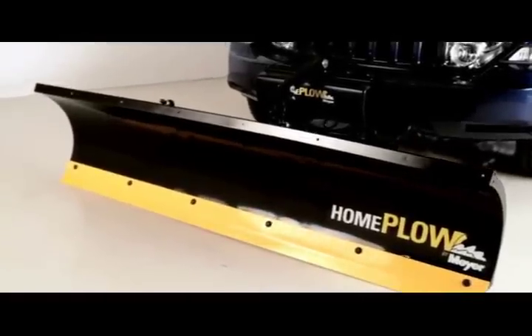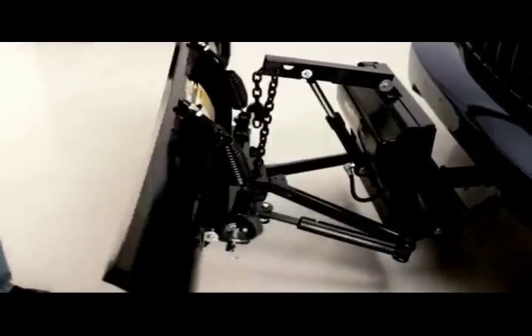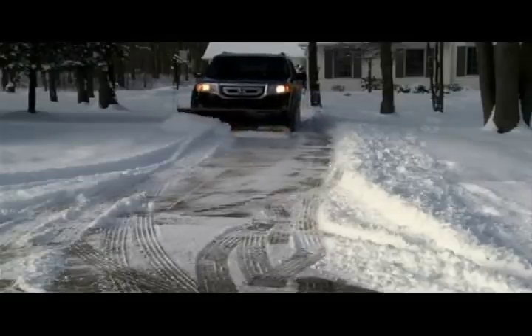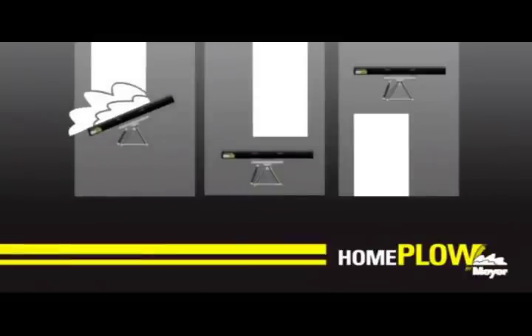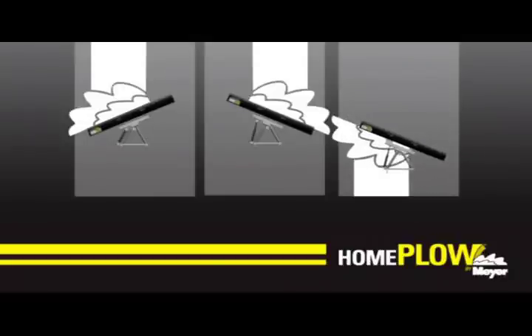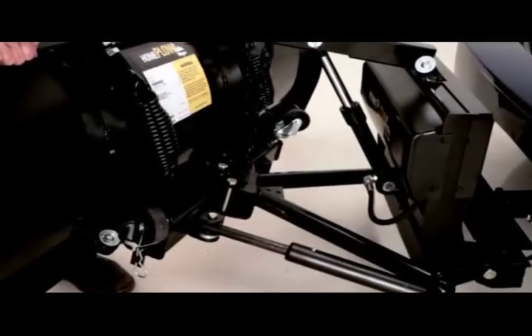The Home Plow is now ready to go. The Home Plow's Auto Angling feature moves snow left or right, automatically, so you don't have to leave the comfort of your vehicle. Auto Angling lets you keep both hands on the wheel and your eyes on the drive by sensing which side of the plow is gathering the most snow and angling the blade in that direction for maximum plowing efficiency and ease of use. Auto Angling even works in reverse. Or if you prefer, you can lock the plow in the direction you want.